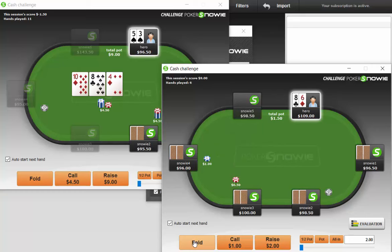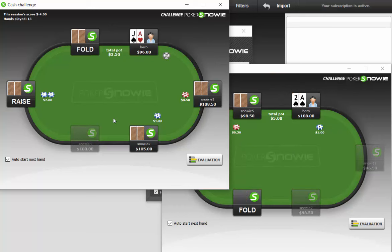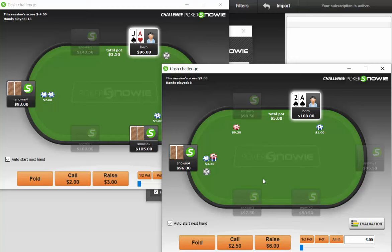Fold to a pot-size bet for sure. From early position, even six-handed, you have to be somewhat snug. So the player pots it, and we're in the big blind with ace-two suited. I think we're just going to go ahead and three-bet this — I think that's going to be better than calling.